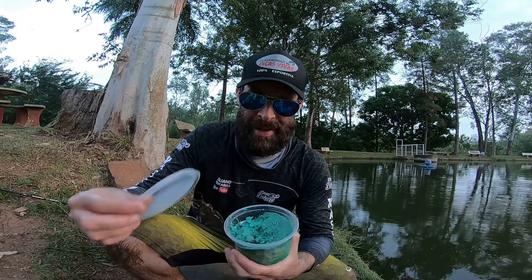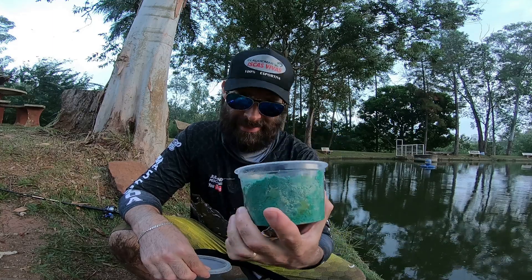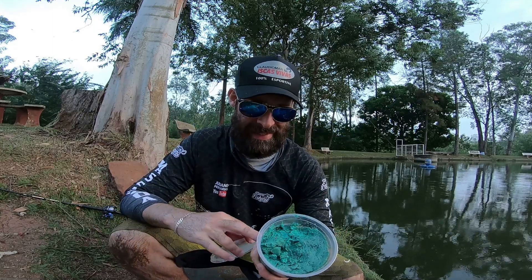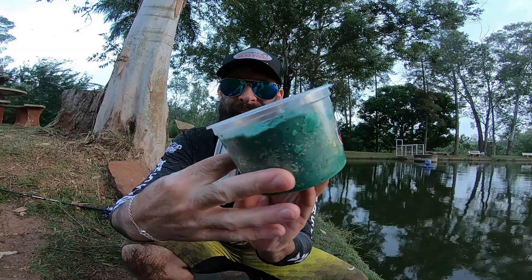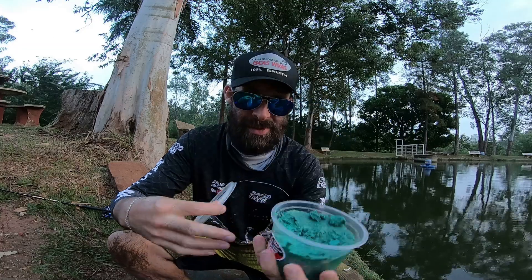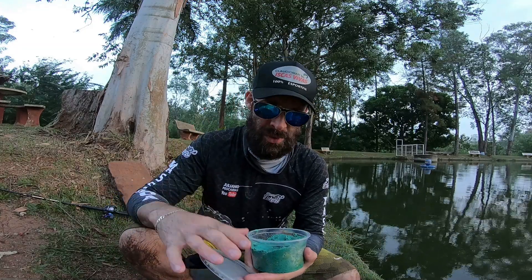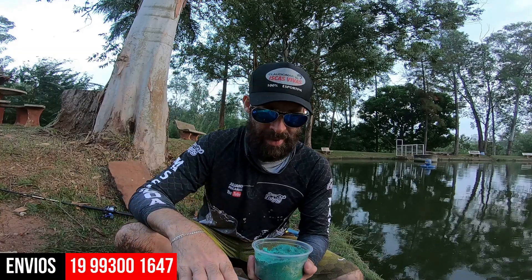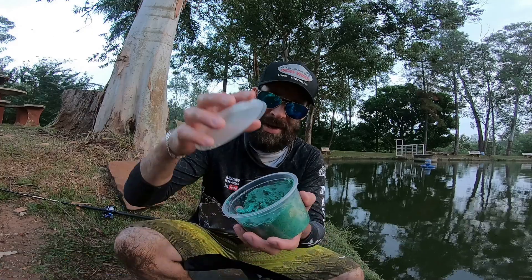A isca é a seguinte: massinha turbinada à base de queijo. Espetacular — funciona demais por onde a gente passa. Para pescaria de fundo, essas massinhas turbinadas aqui do Cláudio Omar é absurdo o quanto pega peixe de fundo. E o legal: seleciona um esporte bacana. Se você quiser adquirir, o telefone tá aí embaixo na tela. É só chamar — a gente envia para todo o Brasil, você recebe no conforto da sua casa.